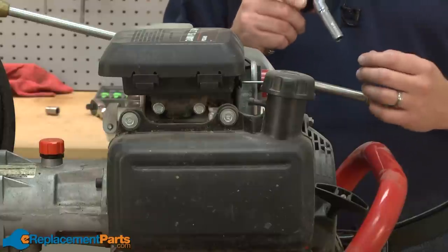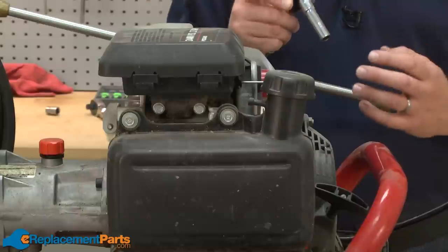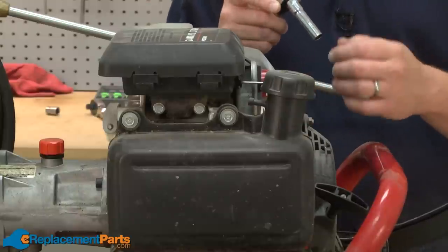Fortunately, most carb problems can be fixed by rebuilding the carburetor, and we're going to show you how to do that in this video. The Honda carburetor we're working on today happens to be mounted to a pressure washer. We'll get started by removing the carburetor from the engine.